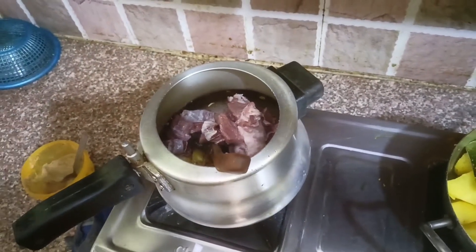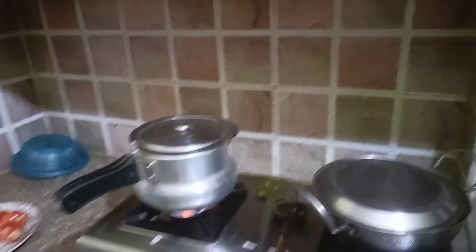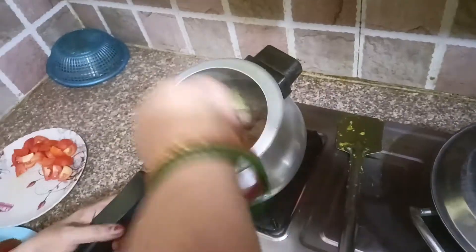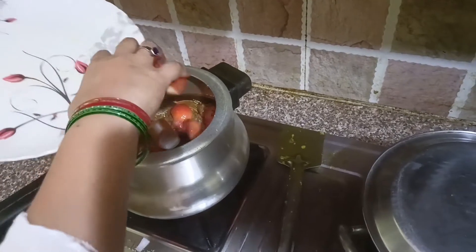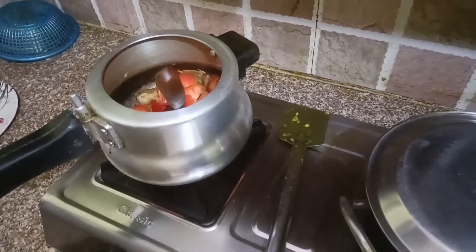I finished making the base, so I put this on the bottom of the pot, put this on top, and then add tomatoes to the top.